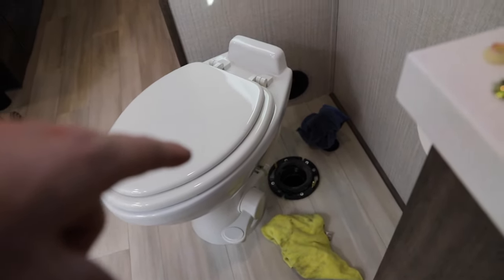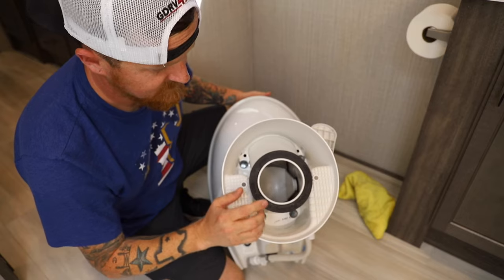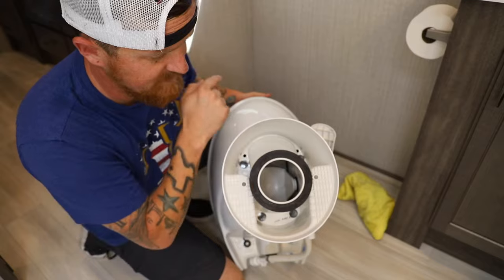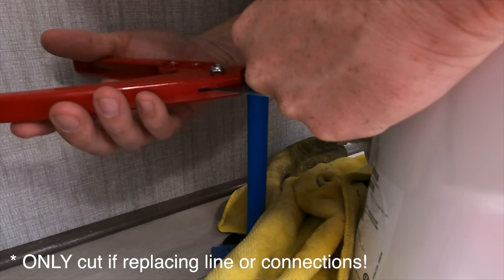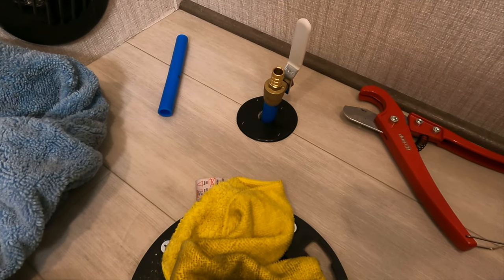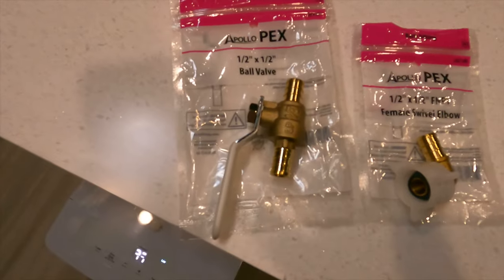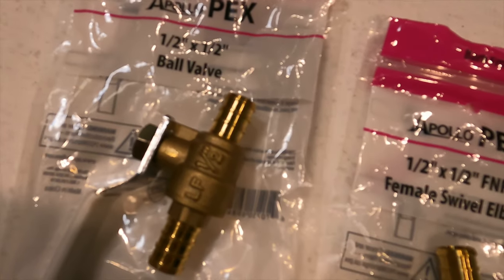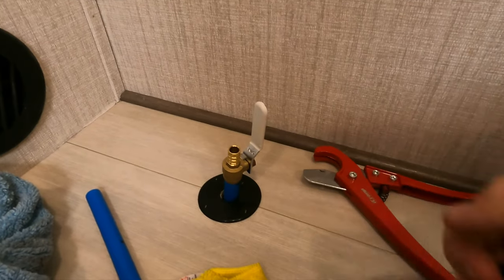It should line up correctly with those two studs that are still right there, and then in theory we just bolt it down and we're good to go. Then we'll figure out that water line. I have to remove the rubber piece on that hole because this one already has one installed. I'm going to cut this as high as I can because we're not going to reuse it. I took the toilet back off, trimmed the line a little bit, and I'm going to put on a shutoff valve so I can turn the water on and off at the toilet. I'm going to crimp on these SharkBite fasteners using the tool I bought.